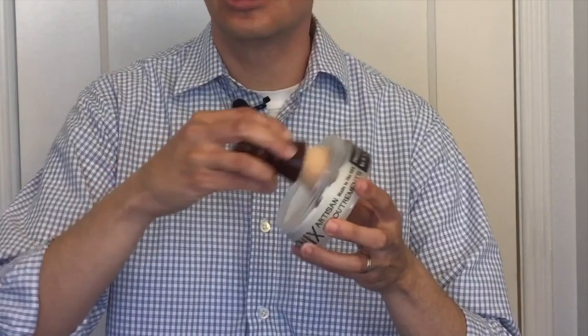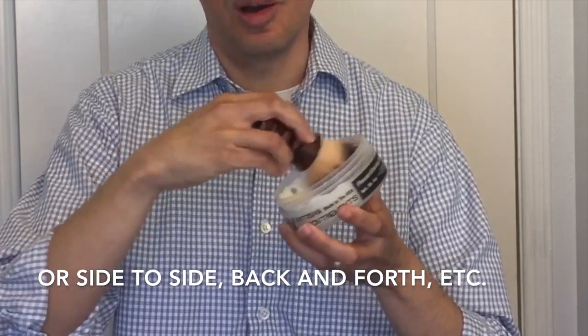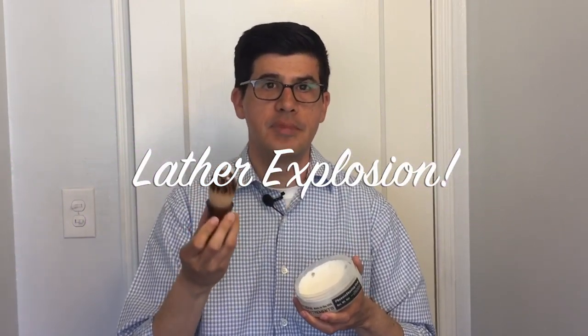Now to load the brush, just some gentle circles — that's all it takes, and it doesn't take long, particularly with these high-quality soaps. It doesn't need to get a ton of soap to load up on those bristles. Even something like this is probably good enough for a two or three-pass shave, and you're ready to move on.